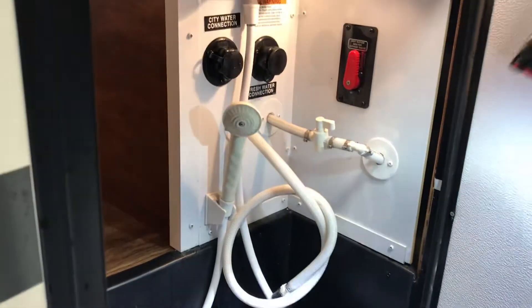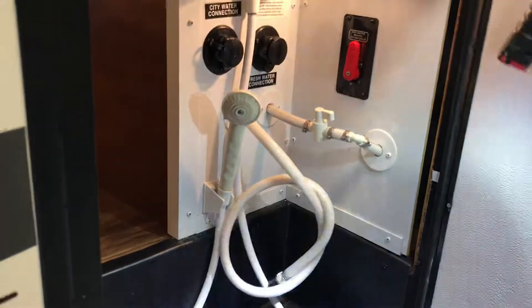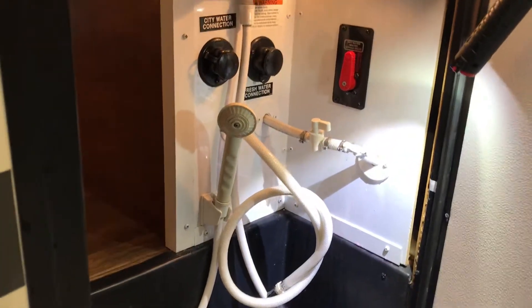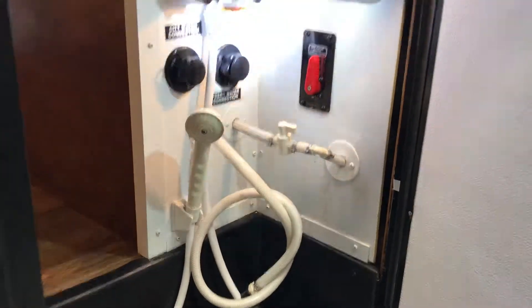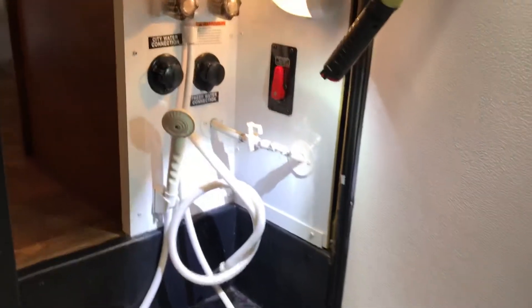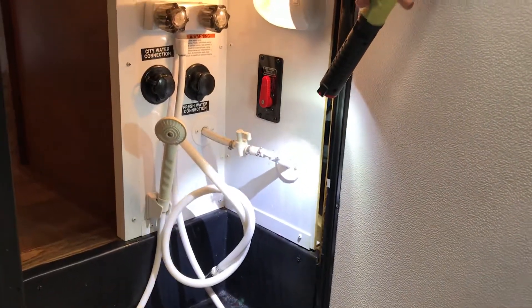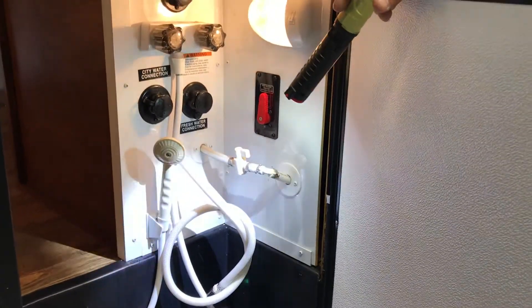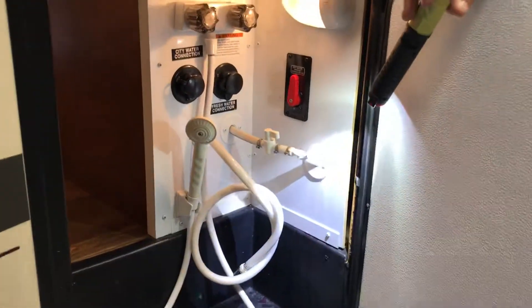On this unit you definitely want two gallons of coolant — it'll probably take a gallon and a half, but get two gallons. Stick that inside the one-gallon container, then start running all your faucets. Ideally start at the furthest point away — it makes it the fastest. Start with the back, run both hot and cold, then work your way all the way to the front.